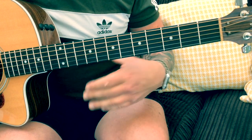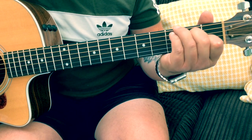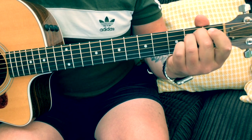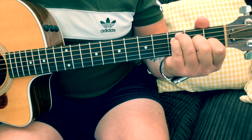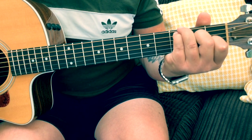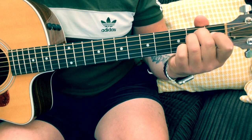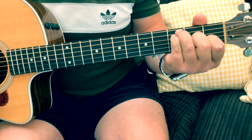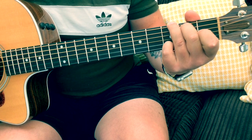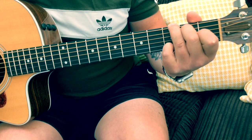Then we're into the chorus, which is the same as the verse: C — 'Tell me why I don't' — E minor, F, into the G — 'like Mondays. Tell me why I don't like Mondays.' Hold on the F there, and then we stop on the G.